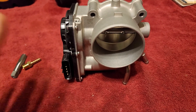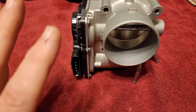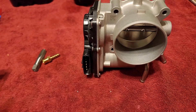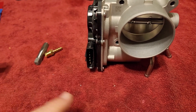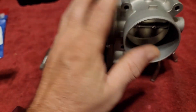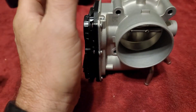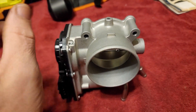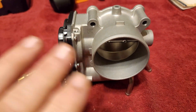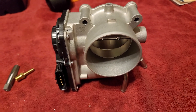Throttle body spacers and intake spacers don't really work on these newer cars. There are lots of YouTube videos that have shown dyno tests with similar size motors — they put them on and they don't really do anything. The throttle body spacer does give you a few extra ports if you want to run meth or something like that, but as far as actually giving you more horsepower, it's a no. So if you're buying them for that, don't expect a whole lot.